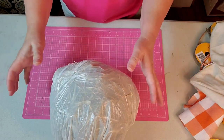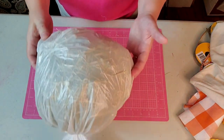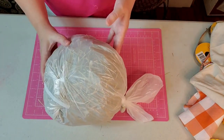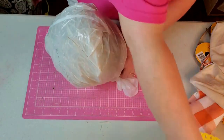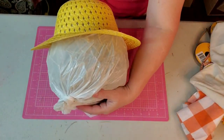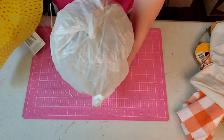You can also use pine straw if you have an abundance of that in your yard. You could even stuff other trash bags inside like you get from Walmart. The next thing we're going to do is work on the head and make sure it fits in our cap — and that's how I determine the size of it.